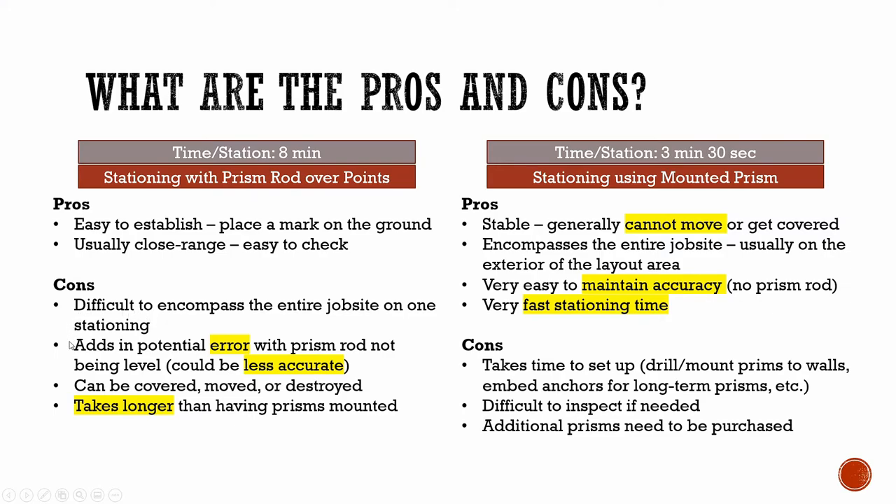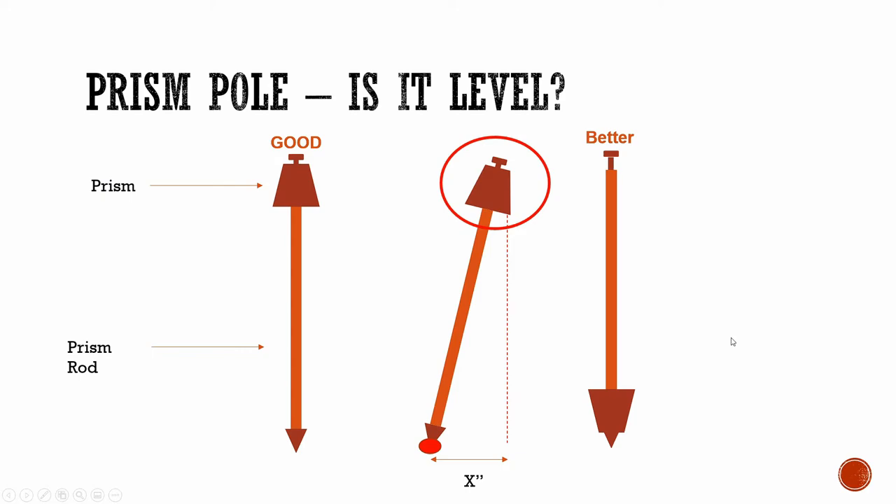In addition, using a prism rod specifically adds a potential error. When you have a prism at the top of a rod, the total station is measuring the prism, not the point that you're standing right on top of. So you have to be extra careful to make sure the prism is perfectly level, otherwise you might have a slight error. It's hard to mitigate this error when using a prism pole. You need to make sure that the prism is calibrated, that the level bubble on the pole is correct, and that you are not out of level at all — it's a hard one to keep consistent.